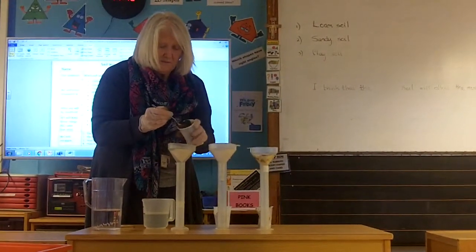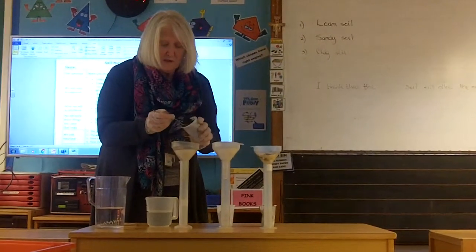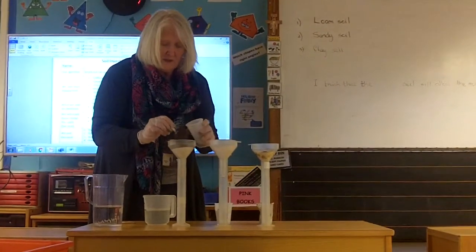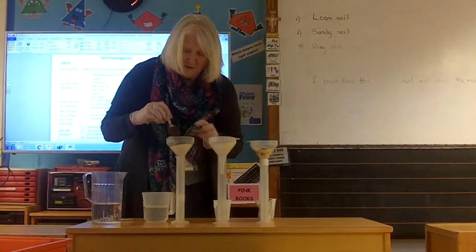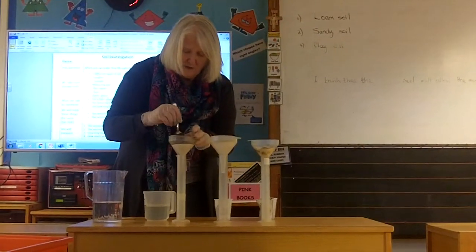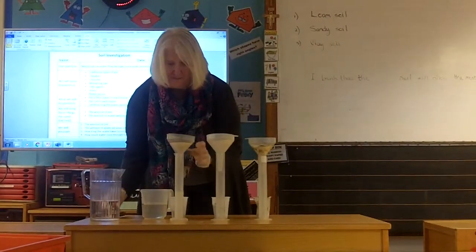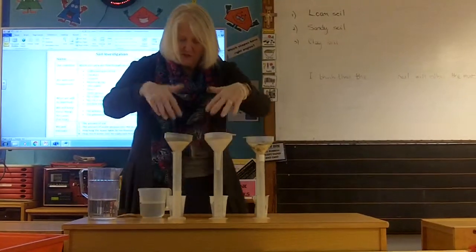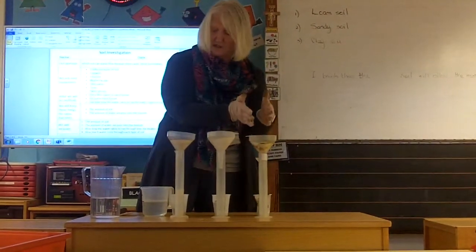And this one is going to be the loamy soil — the one that we tend to grow most things in. A bit more — make sure I've got that in. And then we've got our three soils ready: we've got our loam, our sandy soil, and our clay soil.